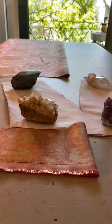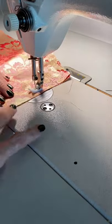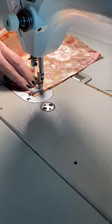Then it was time to start stitching together the bodice. After we finish stitching, we're going to press all of our seams flat and beautiful.